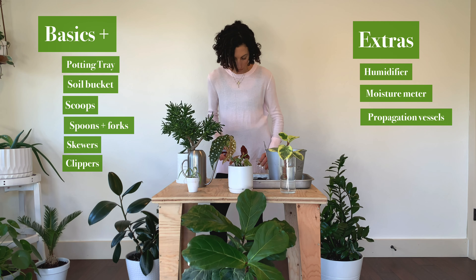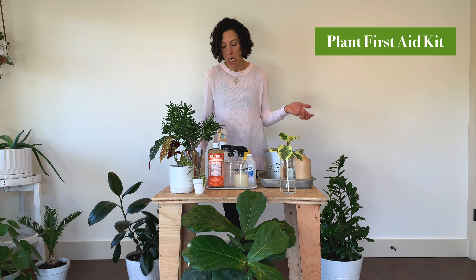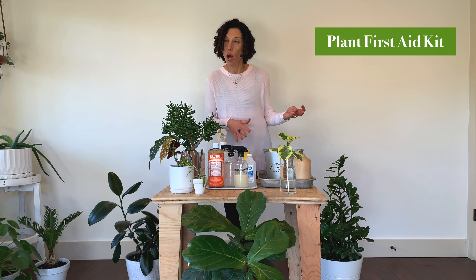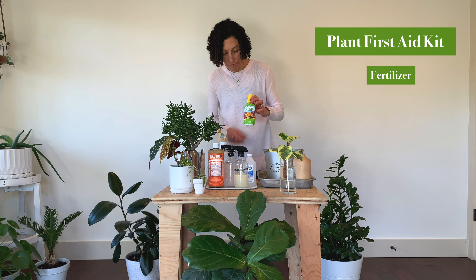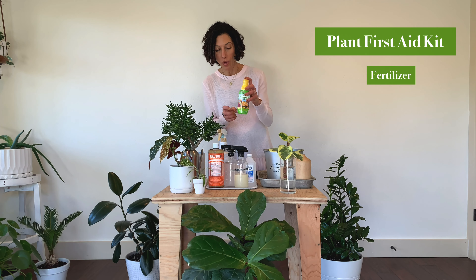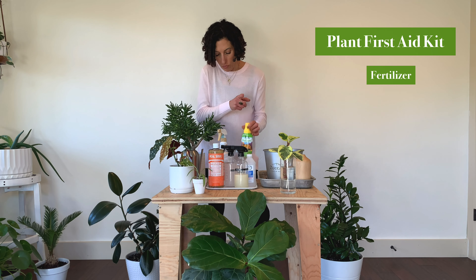In addition to all of the implements and tools, you're going to need to have a plant first aid kit. These are the items I keep on hand that will handle pretty much any of the insects, infestations, or diseases that your houseplants are going to commonly encounter. Starting with the most basic thing: a fertilizer. You're going to want to have a fertilizer on hand. I'm in the northern hemisphere so it's turning into fall and winter and I'm not currently fertilizing, but I will again in the spring. This is my favorite — Espoma organic indoor fertilizer. I'll put information in the show notes about that.